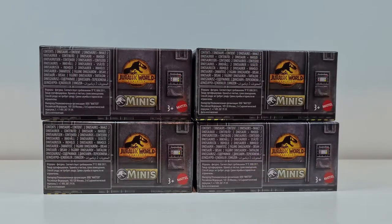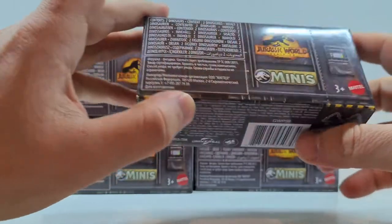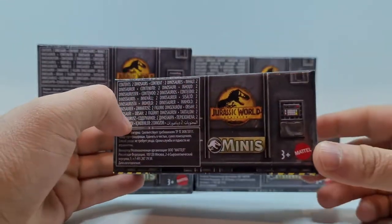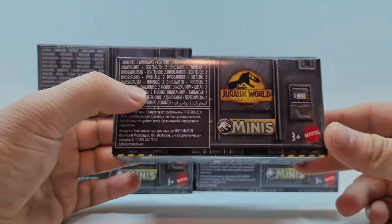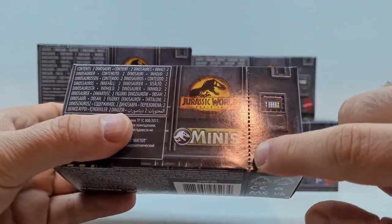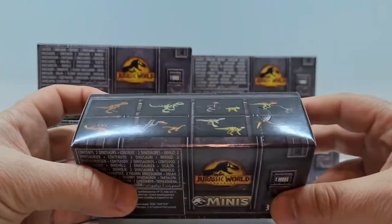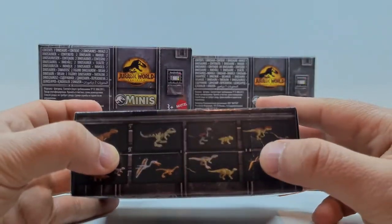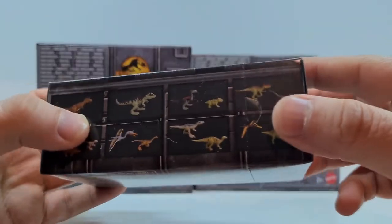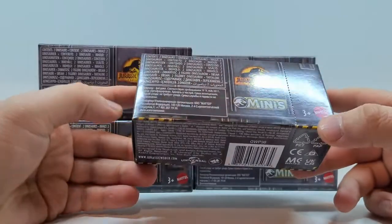Die erste Serie bringt acht Dinosaurier mit sich. Als erstes würde ich sagen, gucken wir uns mal das Verpackungsdesign an. Ihr habt hier so eine Art Cargo-Box, wahrscheinlich auch im Film so zu sehen. Ihr seht hier ganz kleine Rillen, hier könnt ihr die Verpackung quasi aufmachen bzw. aufreißen. Hier ist auch ein guter Einschnitt, da könnt ihr ganz in Ruhe reingreifen und dann dementsprechend eure Dinos rausholen.